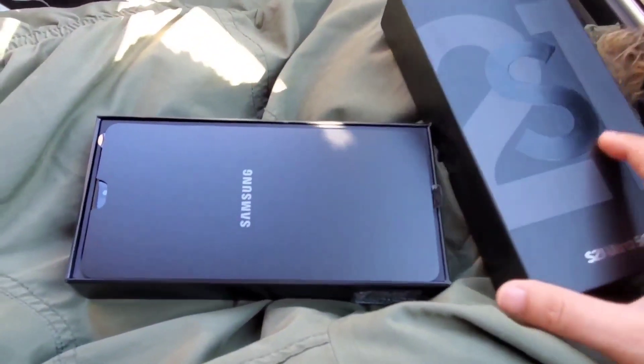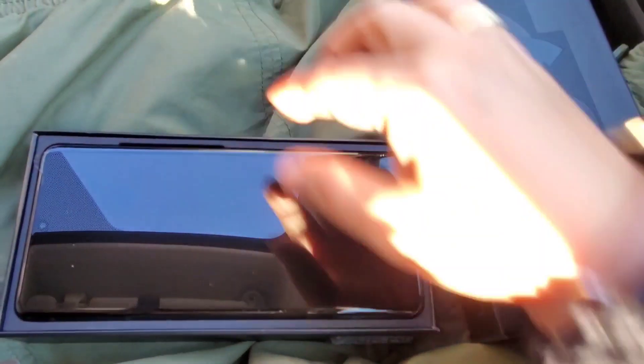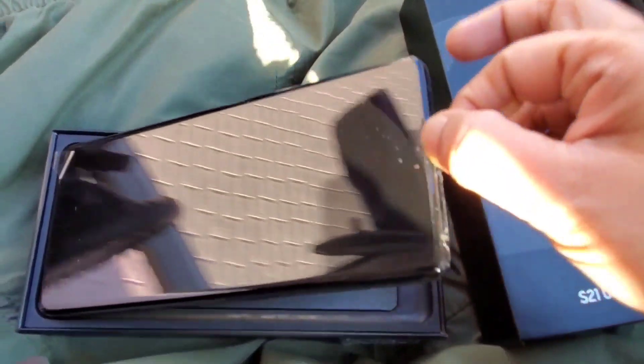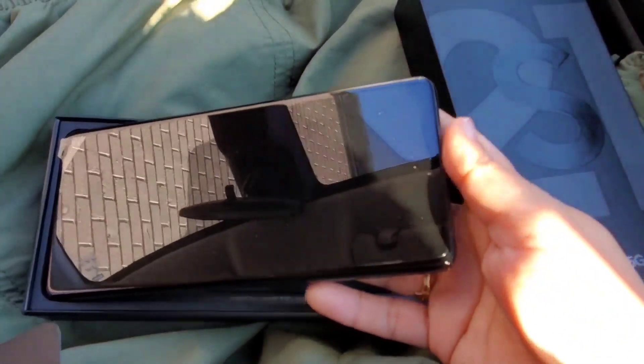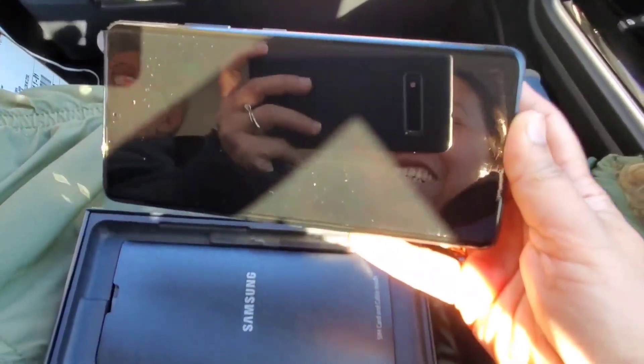There it is — the S21 Ultra 5G. Oh, ang hintab! And I can see myself — I can see myself in the screen.